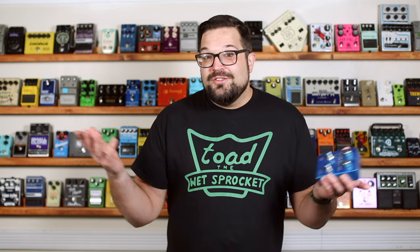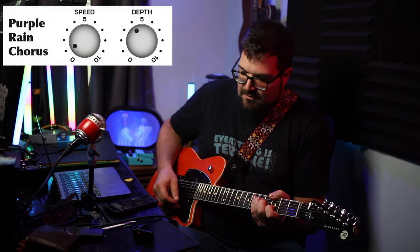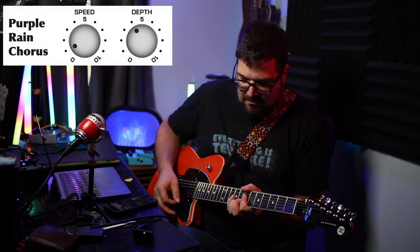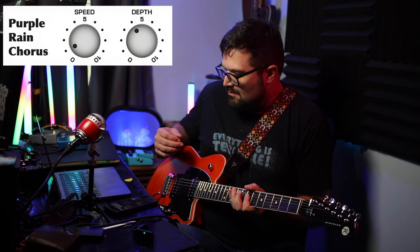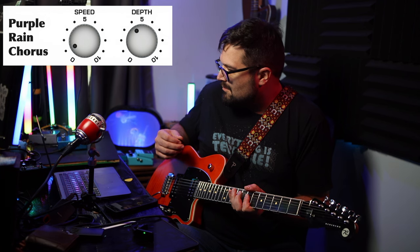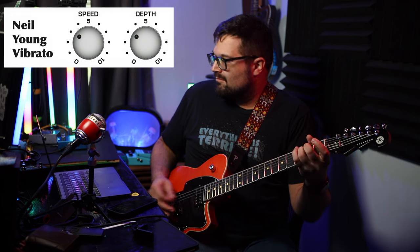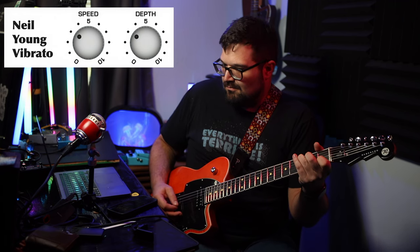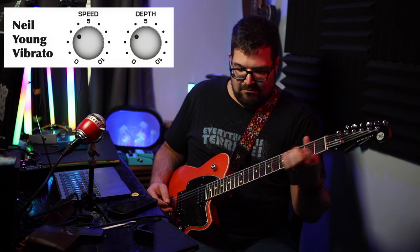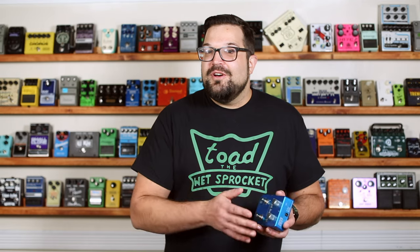So how do we put all this to good use? The manual has a few suggested sample settings in the back, so let's start there with the Purple Rain Chorus. Then let's jump over to the Neil Young vibrato. How about a rotary chorus? We'll try the slow and fast speeds.